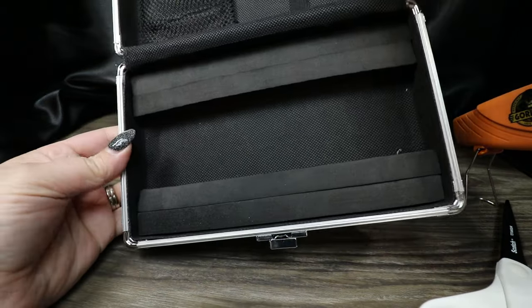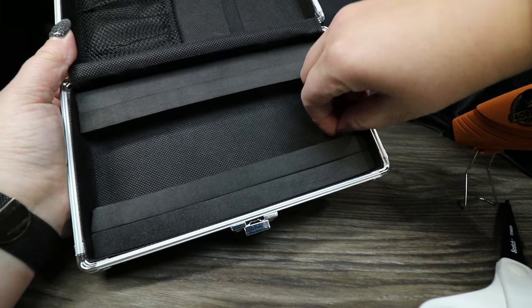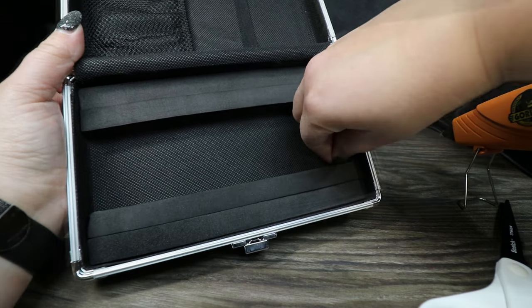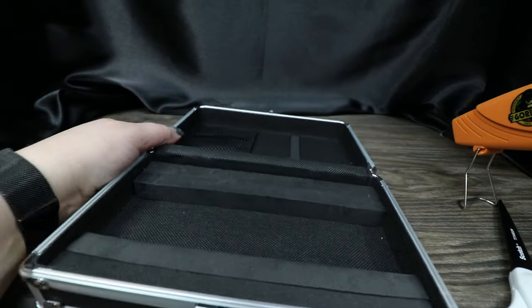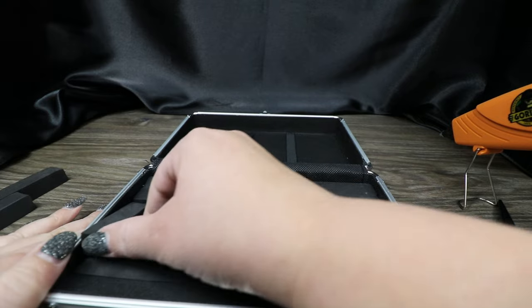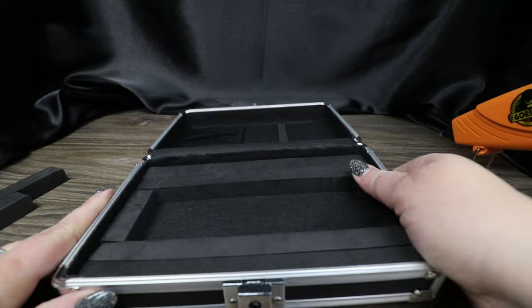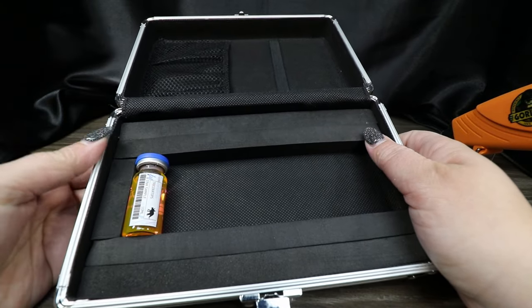We've got our two little edges there — let me get this excess glue out. Now I'm going to take some pieces cut the same way and put them down so that we can put the little bottles in.